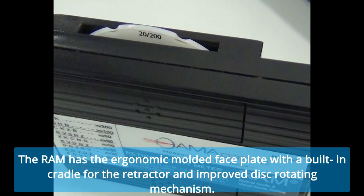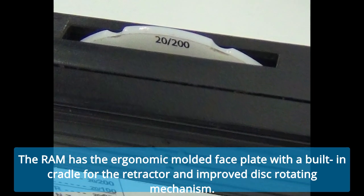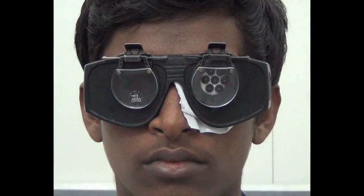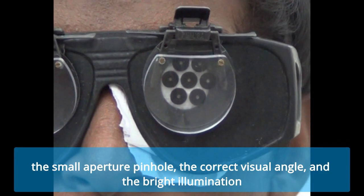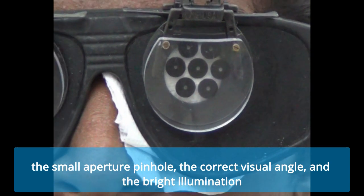The RAM has an ergonomic molded faceplate with a built-in cradle for the retractor and improved disc rotating mechanism. The RAM technology is a combination of three basic optical principles: the small aperture pinhole, the correct visual angle, and bright illumination.